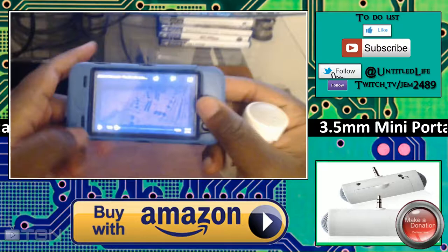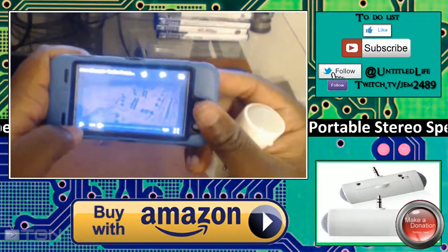Before we plug it in, let's listen to some classical music from the iPod without the speaker connected.